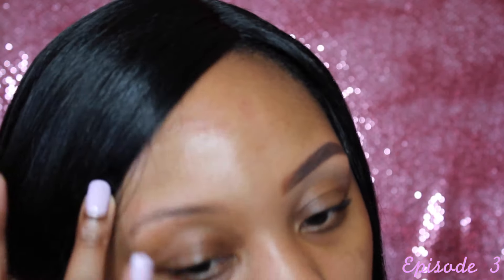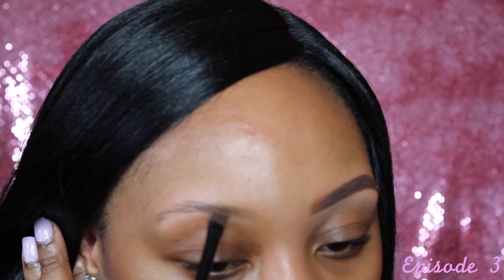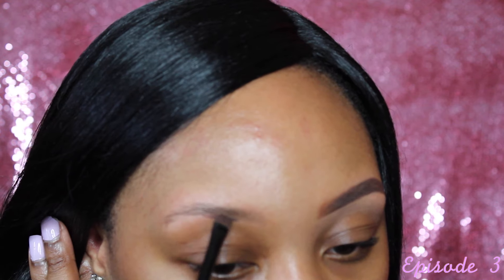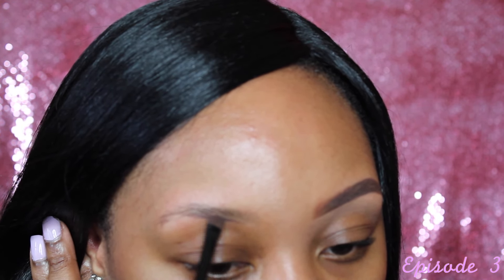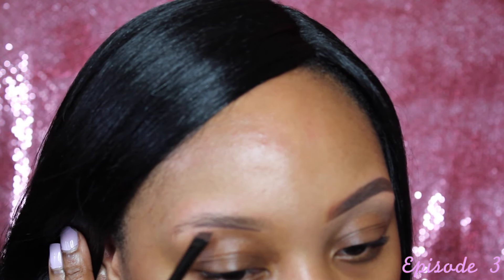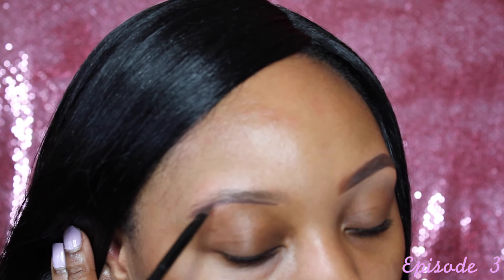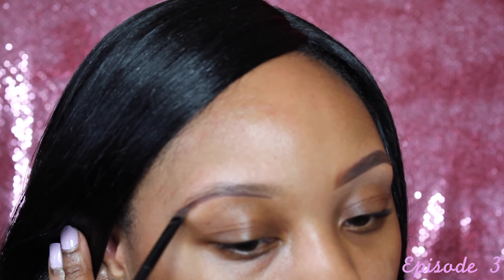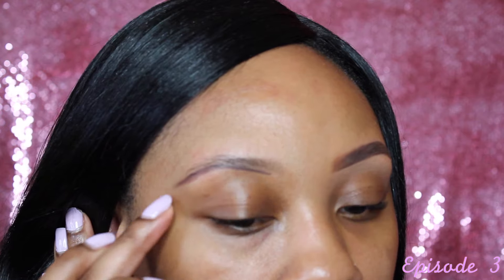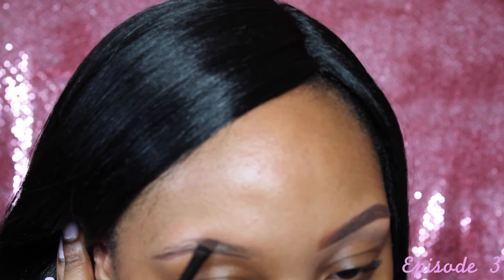Now I'm going to start filling in the brows. I get the product and I literally start in the middle of the brow, outlining it with small strokes to create the arch. I go all the way down, even extending past where my eyebrow is supposed to be, because I'm going to clean it up at the end.